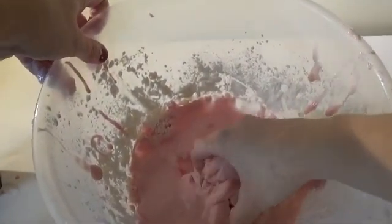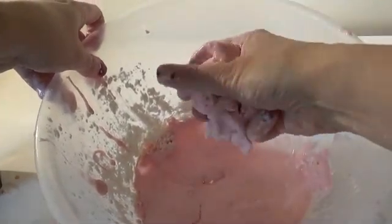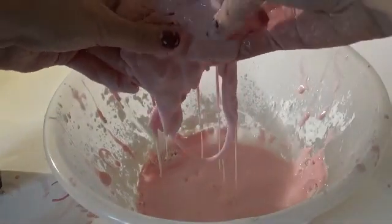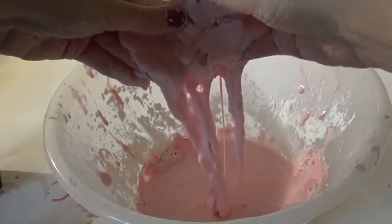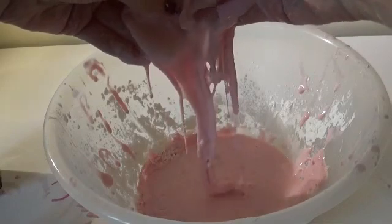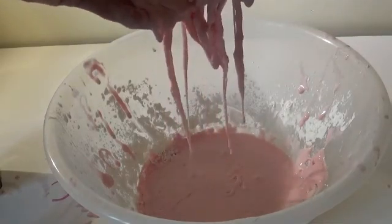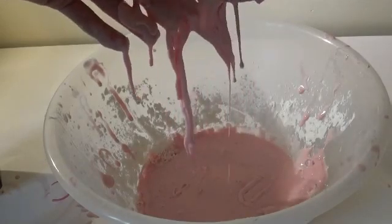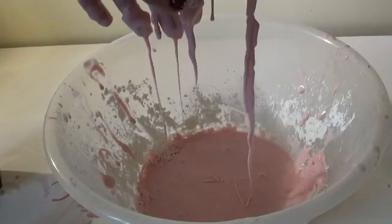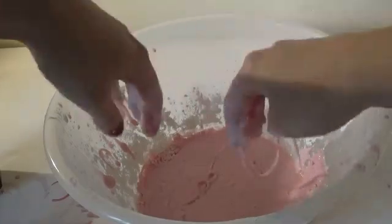It's quite hard to pick up — such a strange type of slime. So there we go, that's Oobleck!